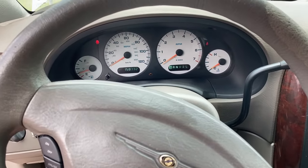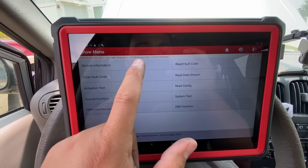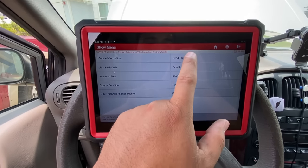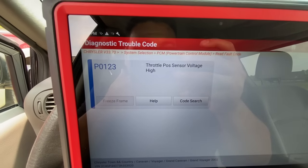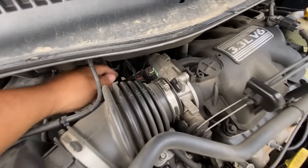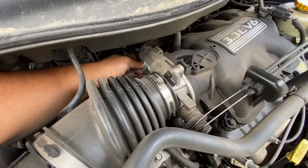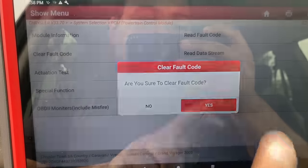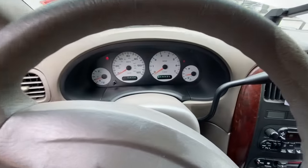The scan tool is connected and I'm already communicating with the PCM — good sign. Reading fault codes — I think I know why this code is set. I don't think I ever plugged the TPS sensor back in. Yep, there's the connector, still disconnected. Plugging it back in now. Going ahead and clearing the fault codes — clear fault code completed.